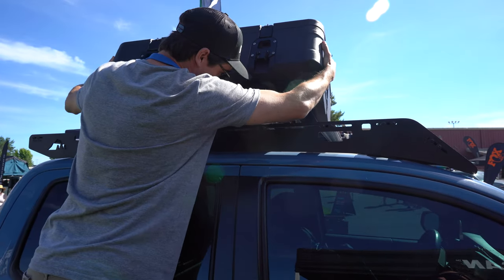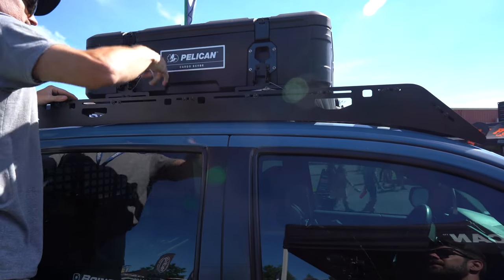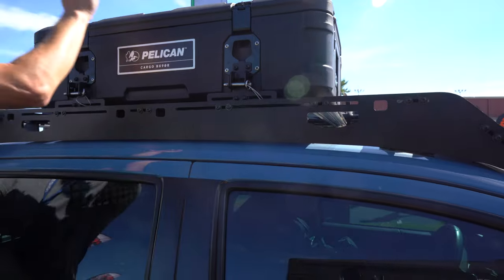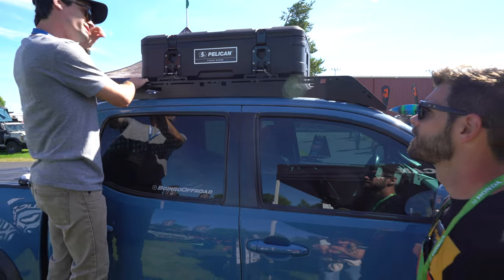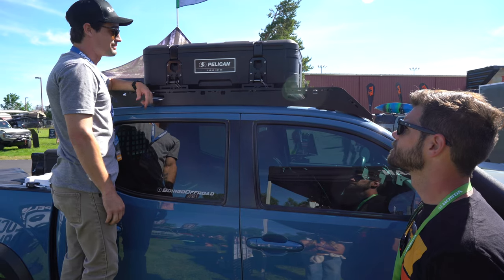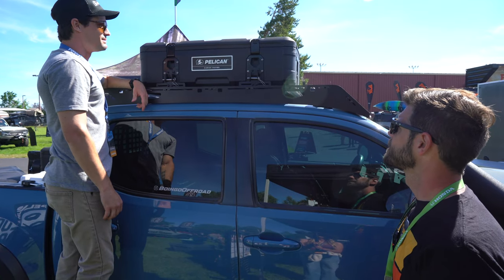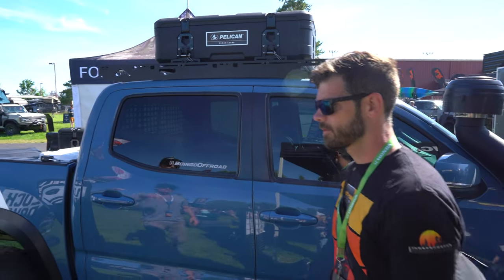Once the pins are pulled, the case comes right off. When you're ready to put it back, there are two little receivers in the back that hook in — you slot it in, lock it up, and drive off. This is the BX90R, the medium size. There's also a large size — the BX140R on the tailgate — which the rep uses on their Land Cruiser, leaving it on full time. They don't worry about it at all since it's locked up.